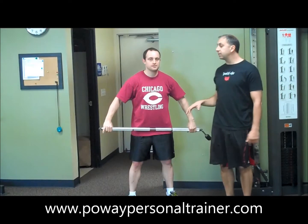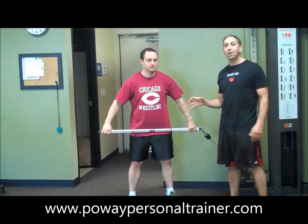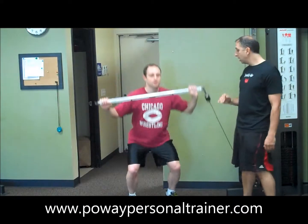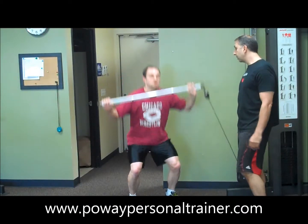The third exercise with the core stick is a shoulder press — a one-arm shoulder press with a squat. It's very challenging because one side of the body is working with that shoulder, squatting down and exploding back up. Looking good, nice.